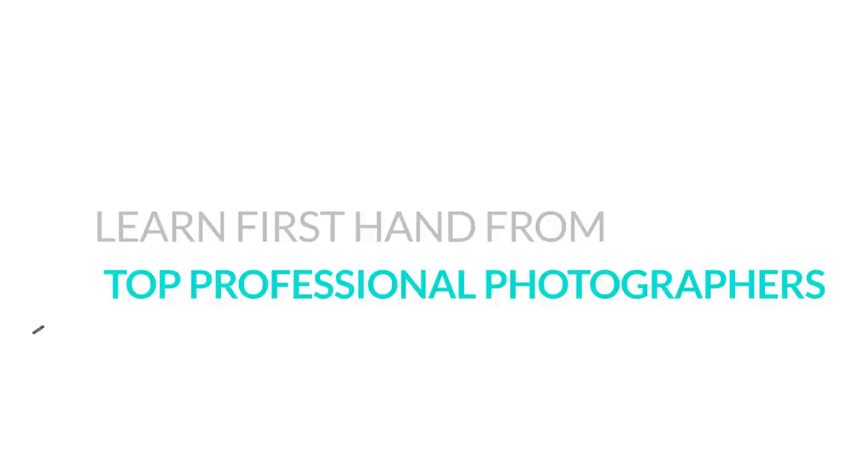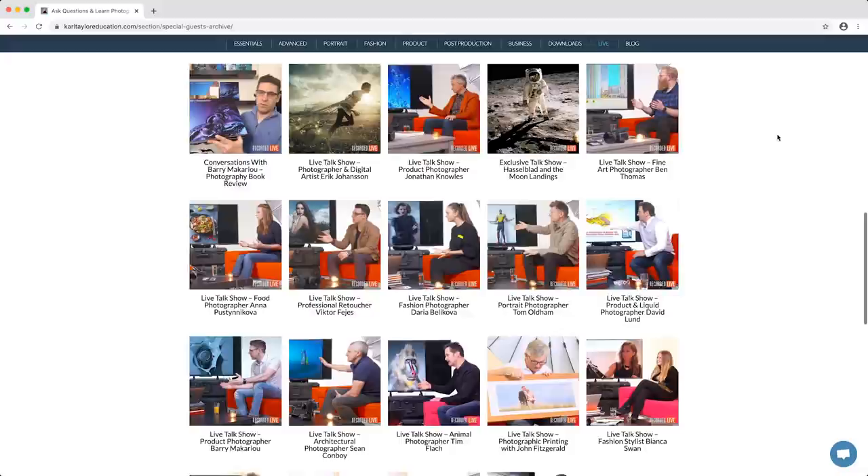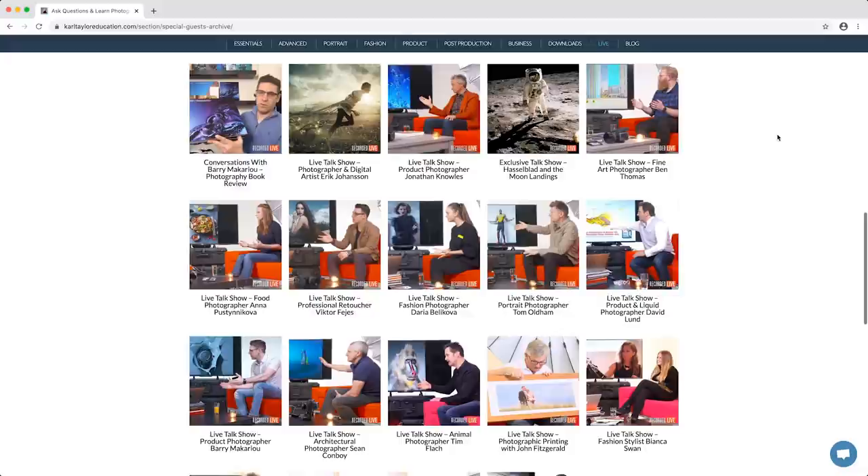Learn first-hand from top professional photographers. You don't have to leave the house to learn first-hand from the pros. If you're looking for ways to pass the time while still developing your knowledge, take a look at our past guest interviews where I sit down with some of the industry's leading photographers to find out what advice and tips they have to share. From developing your style to industry secrets and marketing yourself, these top pros share their knowledge and answer your questions.